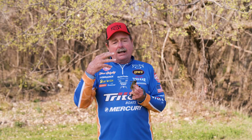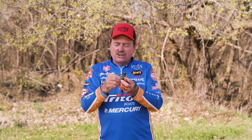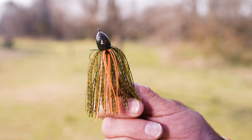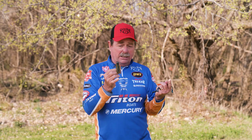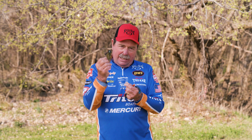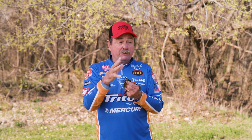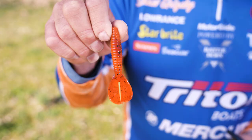Another thing you can do is the Hack Attack Flippin' Jig. That slim profile is good, but sometimes they want something a little more bulky. I've found where some real big fish will eat a jig when they're not eating anything else. You have to use a heavy one — we make this in an ounce and an ounce and a quarter, but the ounce seems to be best to get through that cover. If it's sparse cover, you can throw a half ounce or three eighths and let it settle down, but that Flippin' Jig will get in the cover and get you some big ones.